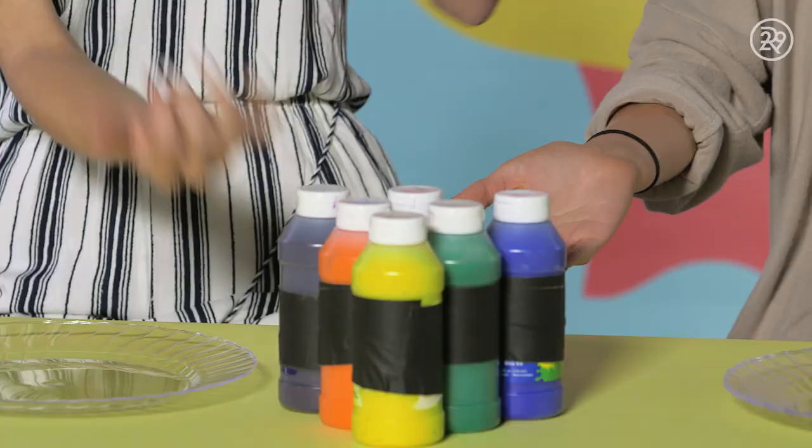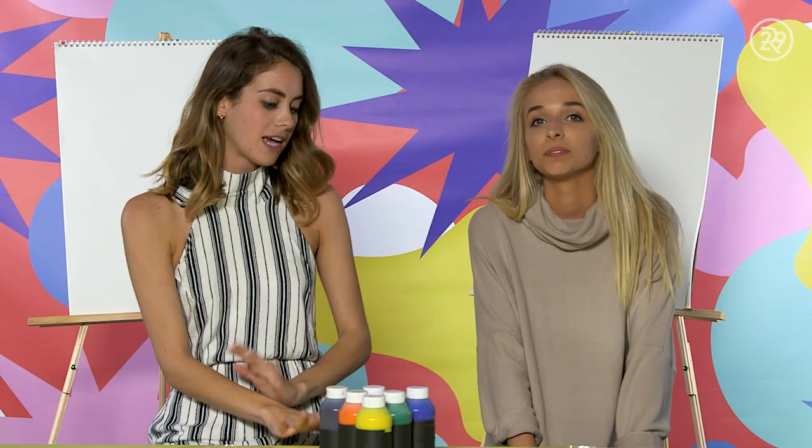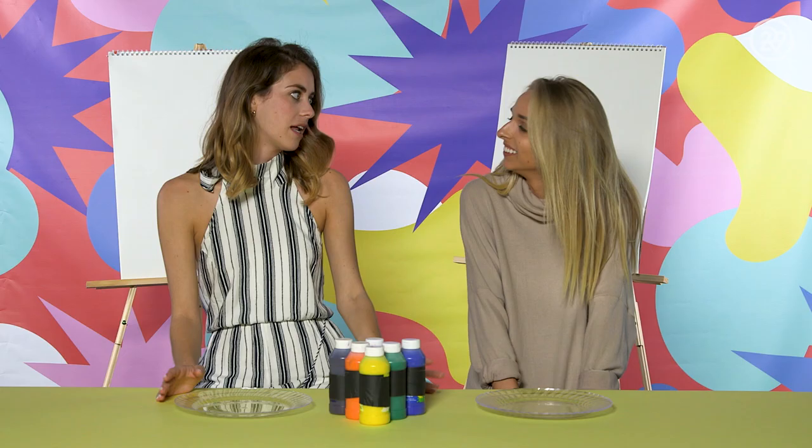So do you know what we're doing today? I'm going to assume it has something to do with paint. You're right! But before we dive into it, I'd like to know if you've ever done any other YouTube challenges. I think I've done almost all of them — except for the dangerous ones, like the glowing knife challenge, where you take a blowtorch and heat up a knife until it's red and then cut things with it. Sounds dangerous, but also kind of fun.